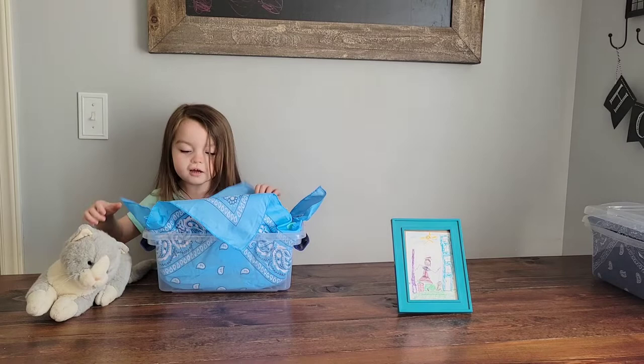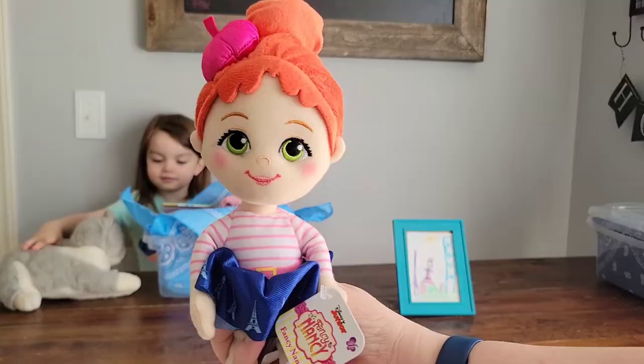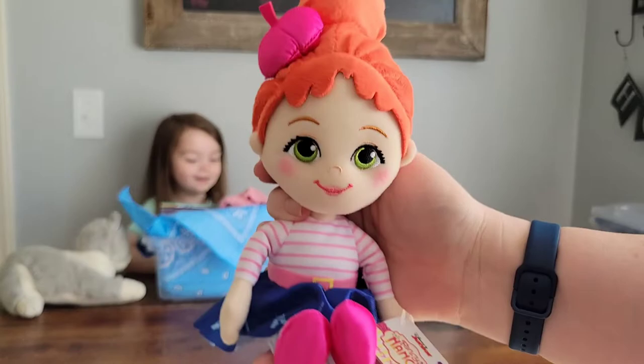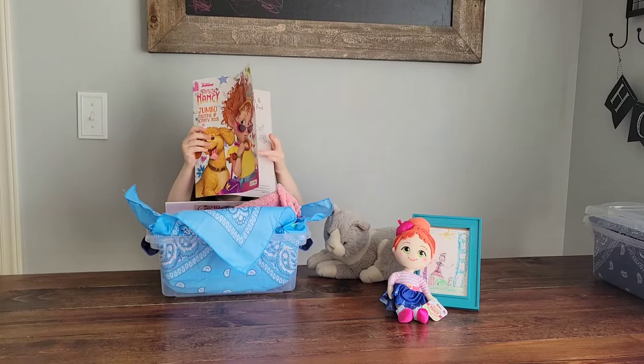Let's start with the girls two to four shoebox. This little doll is a Fancy Nancy Parisian doll — she is so adorable. I got her from Amazon and actually used a gift card to purchase her, so she was free. This Fancy Nancy coloring book was either from Zana or I got it for 10 cents at a thrift store, brand new.